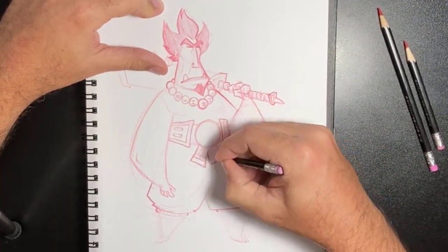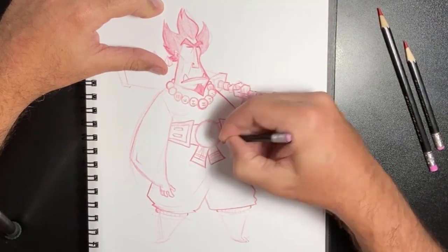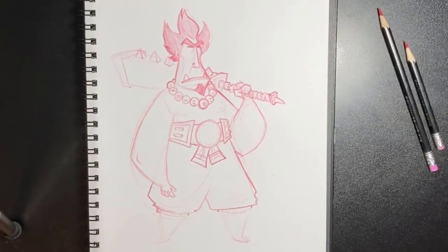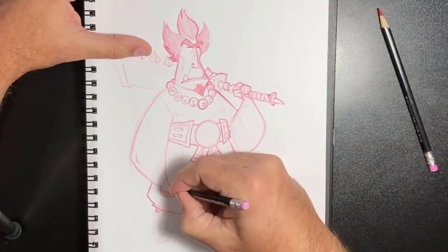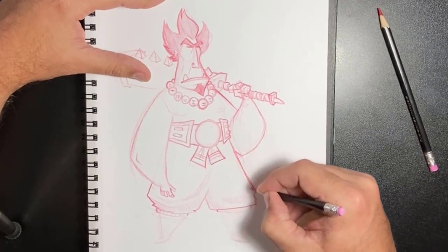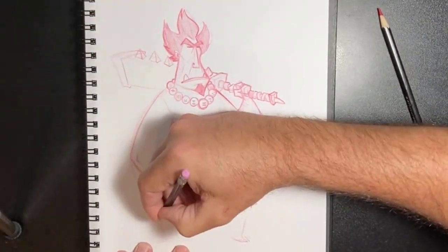A lot of detail going into the club/bat thing he's wielding, and that was a lot of fun to do. I wanted just a big, very powerful, mean-looking weapon — a four-sided bat with spikes going up and down. It was just a fun shape to draw and fun to play around with.